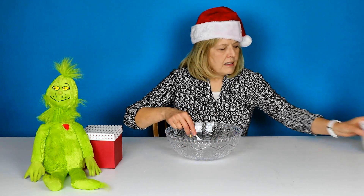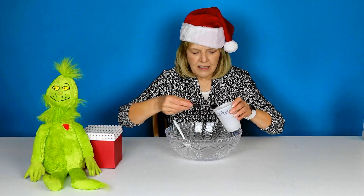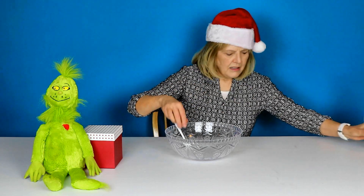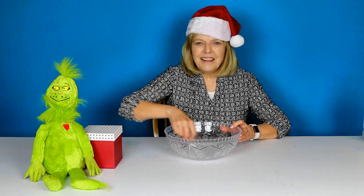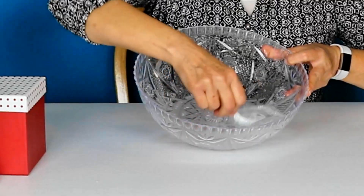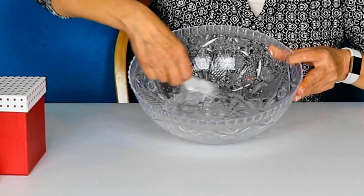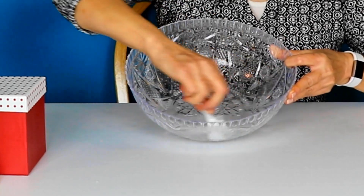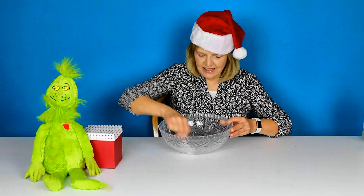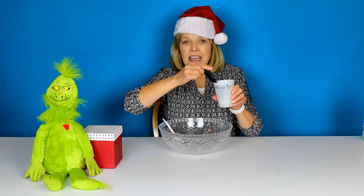Spoon time — stir, trying to mix up that glue with the water. That's not too bad. I've already made some activator with the borax, and we begin. It is starting to gel together.